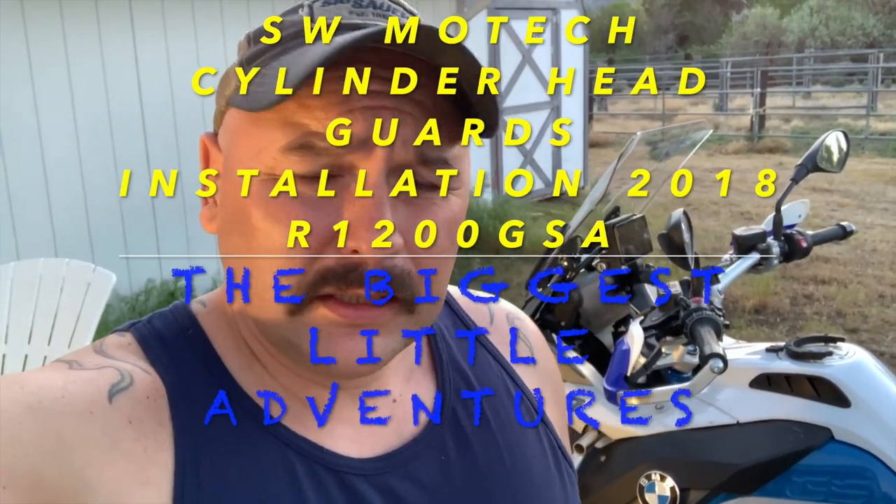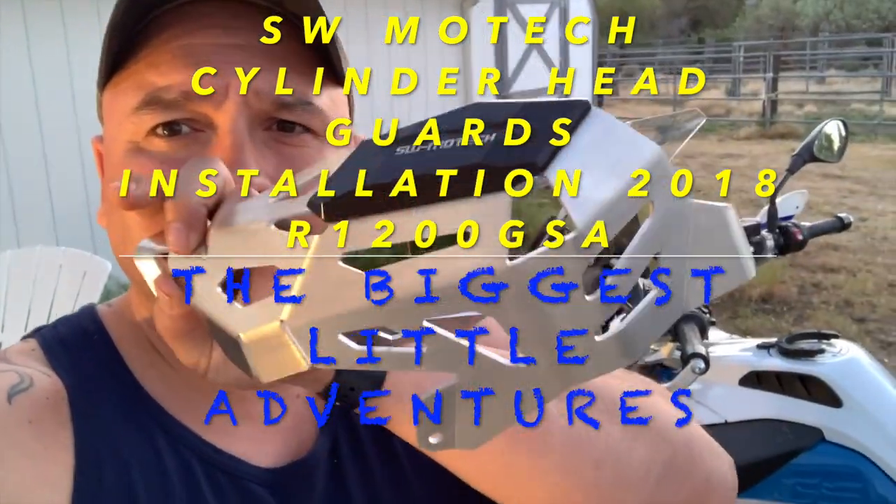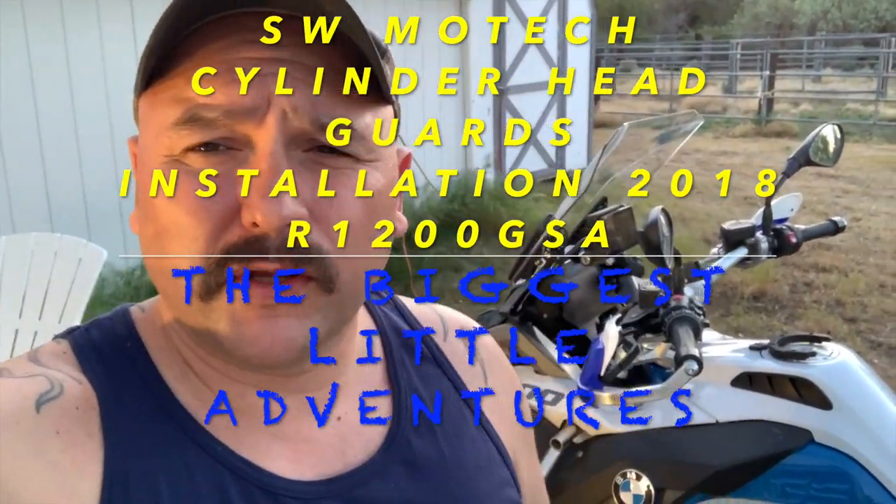Hey, once again it's Carlo with The Biggest Little Adventures. Today I'm going to be installing these SW Motech cylinder guards for the BMW GSA. One of the reasons I started this channel is that sometimes there's just no installation videos for products, and I thought, well, since I'm doing it anyways, might as well document it. This is going to be one of those cases.